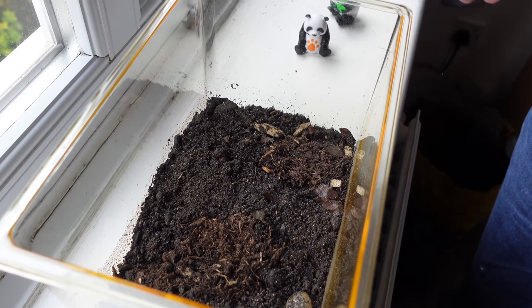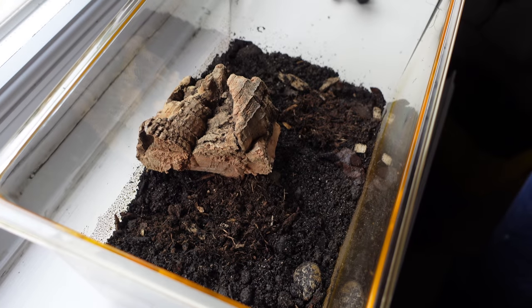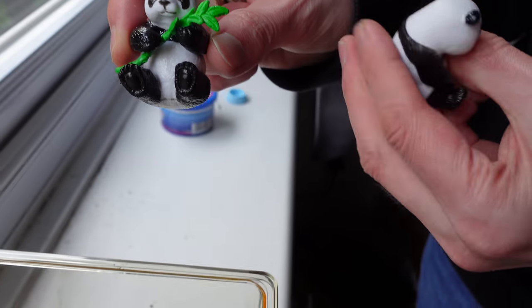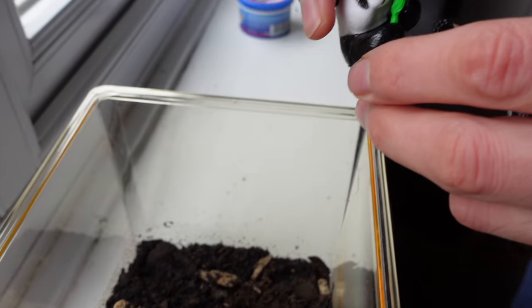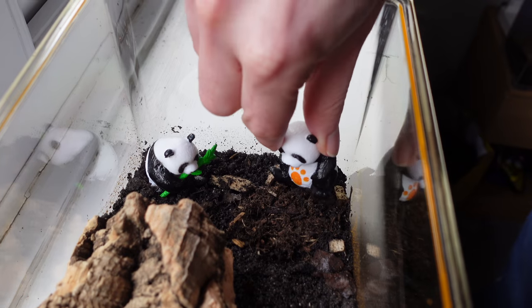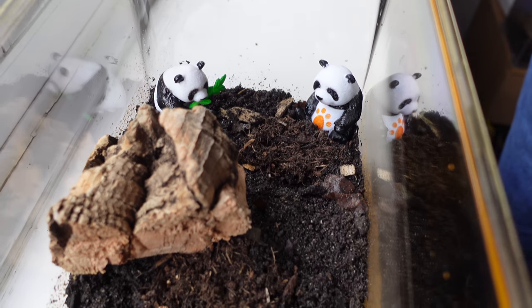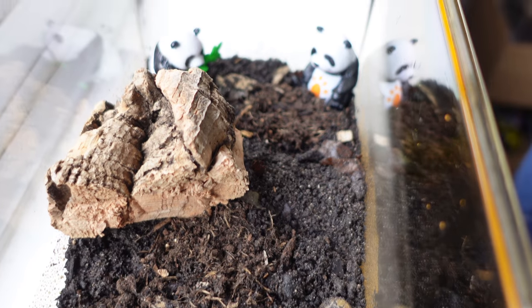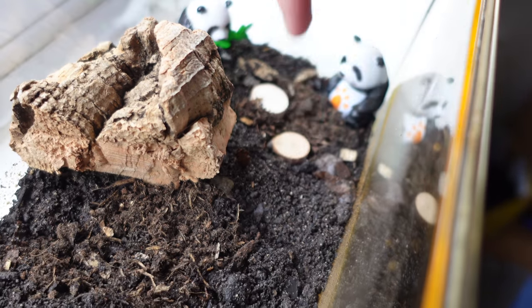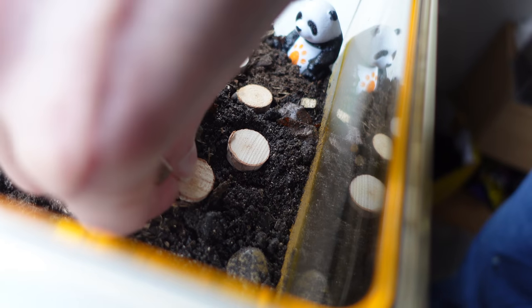We have our substrate in, we have our springtails in, so let's get some furnishings in there. First, a bit of cork bark for them to hide in or crawl on top of. Because they're panda kings, I felt they deserved to have some actual pandas in there — a panda eating some bamboo in one corner, another panda in the other corner. The opposite end is going to have their hydration station. Then we're going to have a little wooden path — natural wood, so it will degrade and they can actually eat it as well.